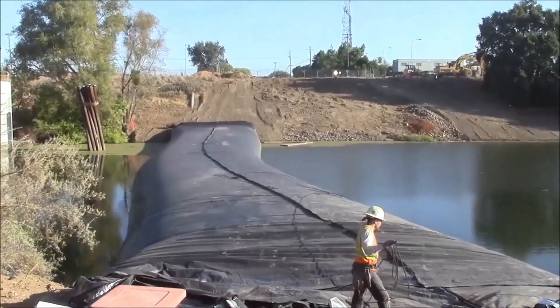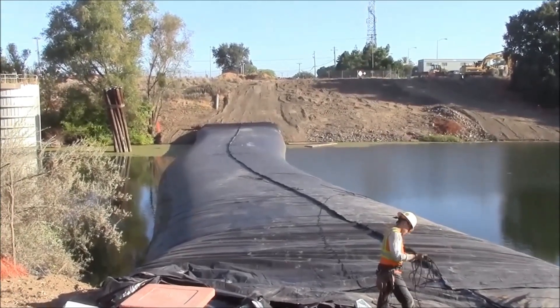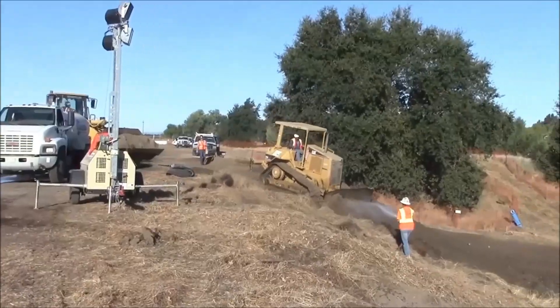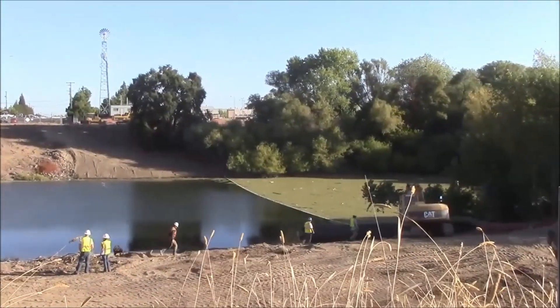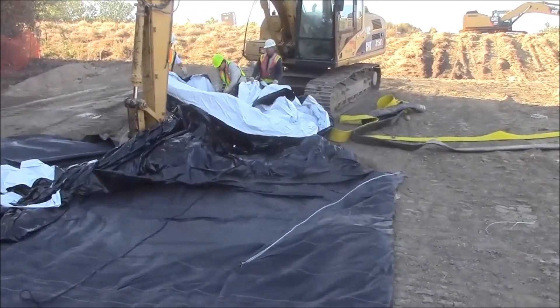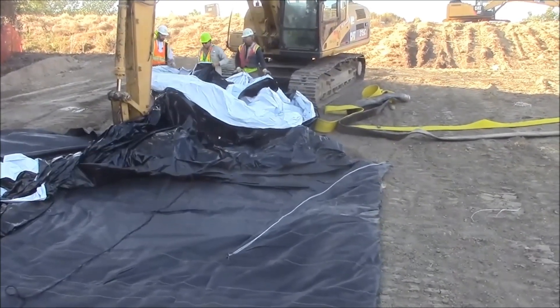The 16 foot tall aqua dam has been pumped full. Both sides are even and now we will be moving the pumps so we can start filling bag number 2. Again, two chambers side by side and they should both be filled equally during installation.